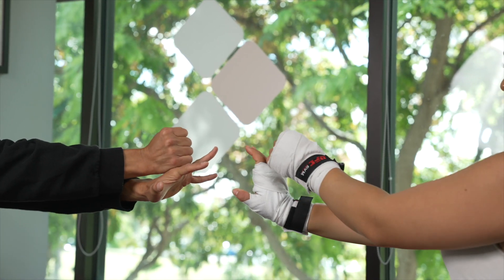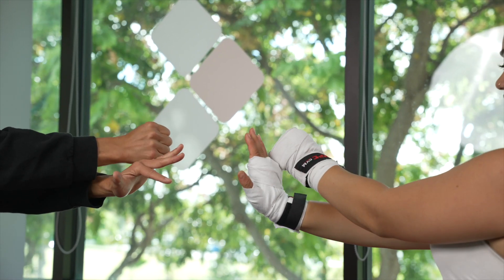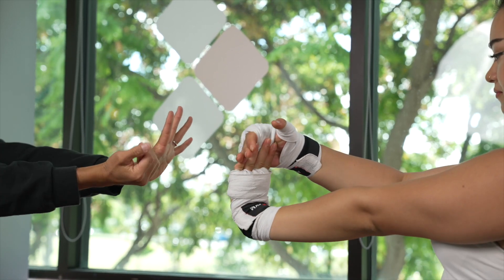Another thing you can do is grab your thumb like this, then pull it toward you, then extend, extend, extend. You can do that one by one with each finger.